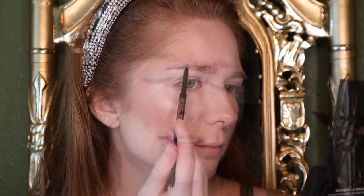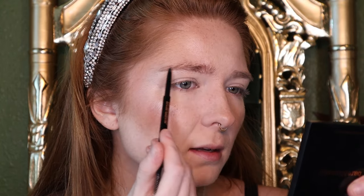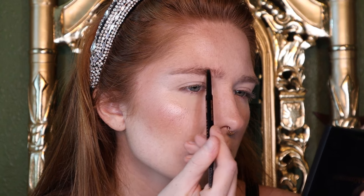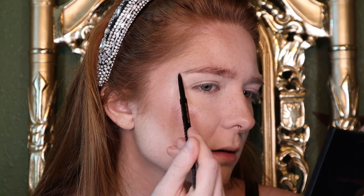Next, I'm going to fill in my brows with the Anastasia Brow Wiz in the shade Caramel. It's important to fill in your brows and keep them lifted and arched, looking surprised — just like you were surprised when the police came to your door to alert you of your husband's mysterious passing.